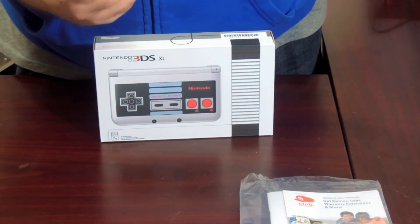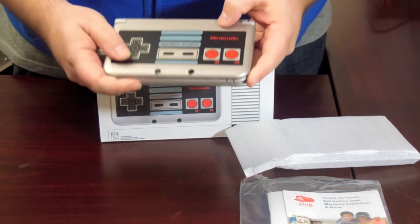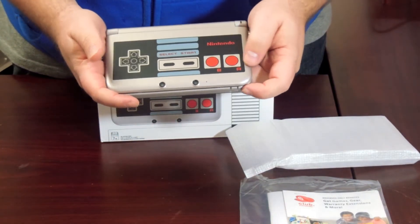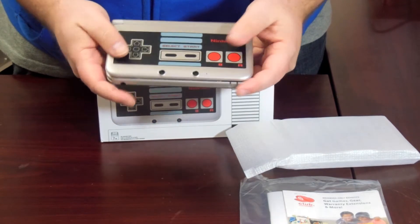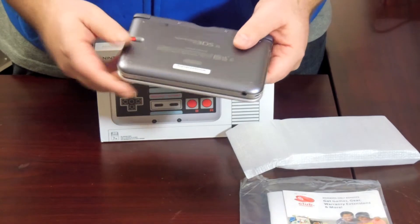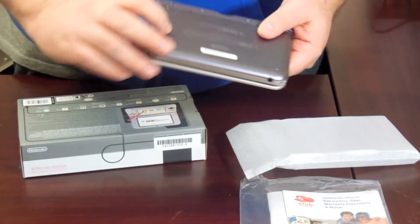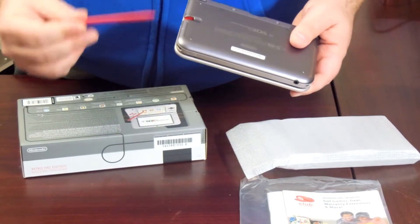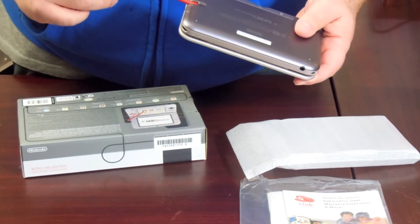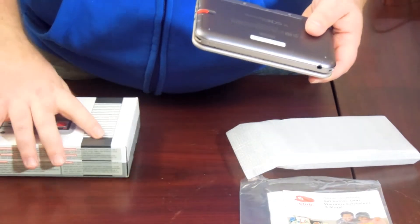Wow. It's kind of like a matte finish on it, which looks like the original NES controller. The back is a darker shade of grey — if you look at it, that's the way it was: dark grey, light grey. The stylus is red, which was the color of the buttons on the original Nintendo.